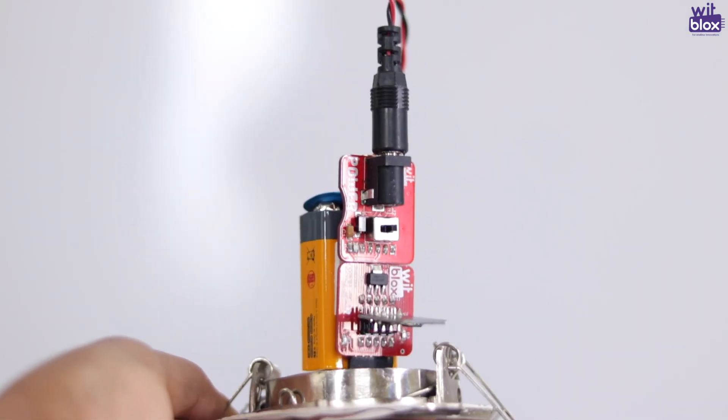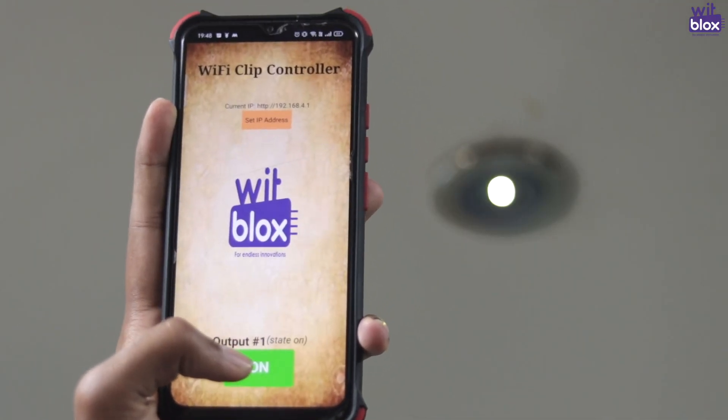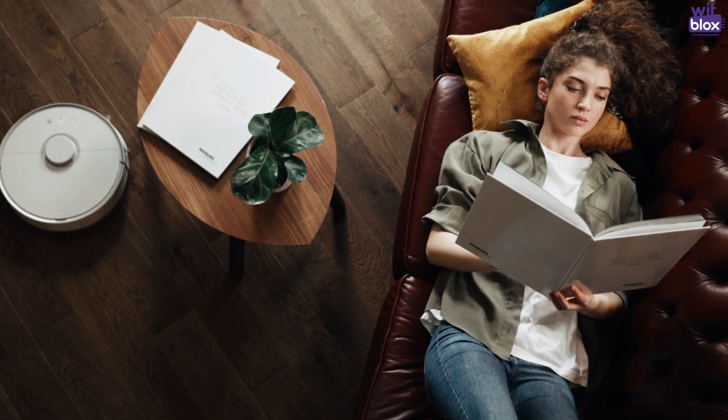We even removed the LED from a standard AC light in our room and installed our WitBlox lamp, which can be controlled using our Wi-Fi Clip. So now you can hack your room and live life Wi-Fi enabled.